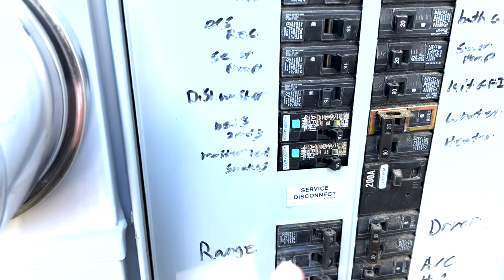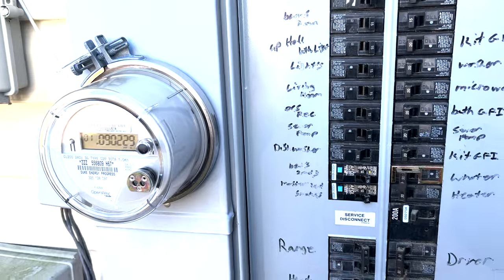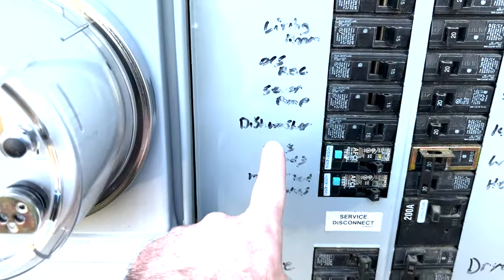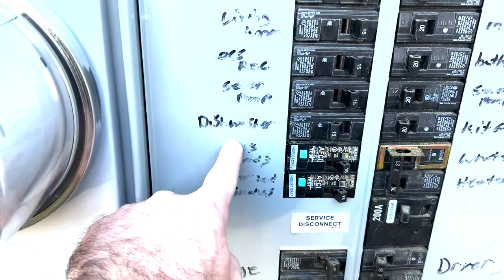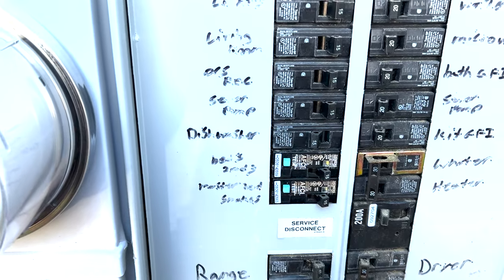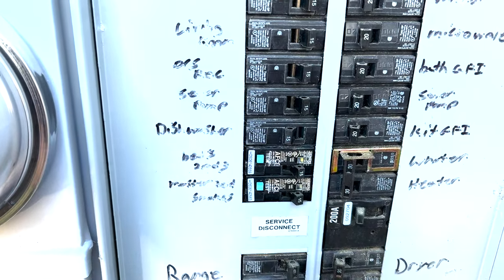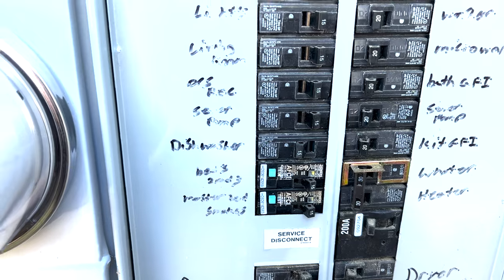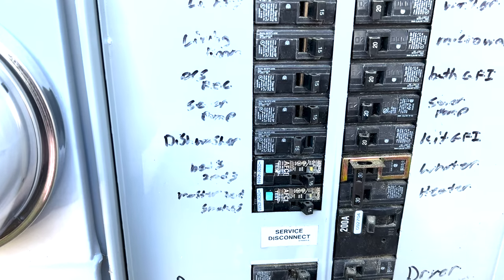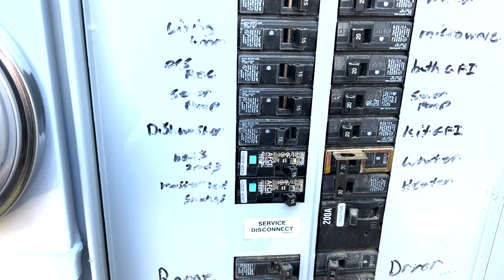I'm out at the power panel outside the house — in North Carolina they put these on the outside instead of inside the garage. We have one labeled 'dishwasher' here, which is great. I thought it was fed off the GFCI outlet above it, but it was not. I have the breaker in the off position. My fiancée inside just verified the power went off to the dishwasher, so we're safe and can disconnect the old one and get ready to put the new one in.